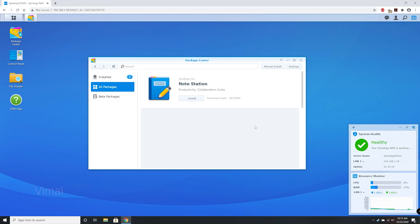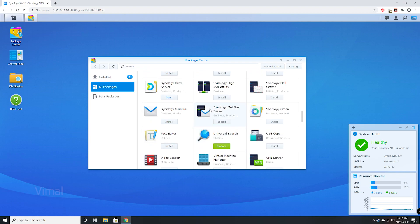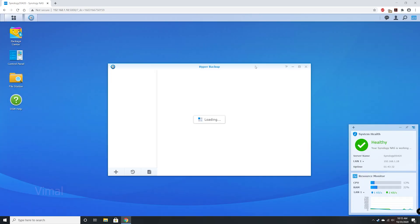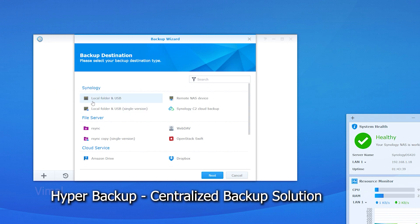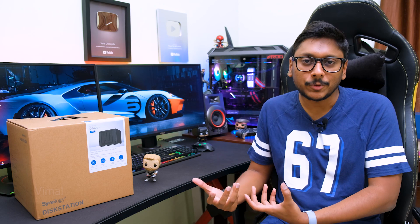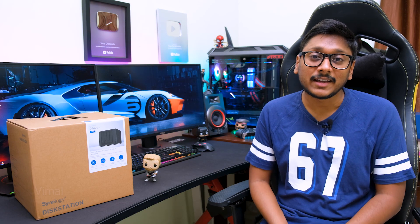Being a high-performance NAS, the UI, font rendering, and app download and installation were all smooth — no lags or issues on the DS420 Plus. My first favorite app is Hyper Backup, a centralized backup solution that lets you back up from a variety of devices — computers, smartphones, or even public cloud storages like Google Drive and Dropbox — directly to the NAS. It does all this automatically, so you're always up to date and your files are safe.